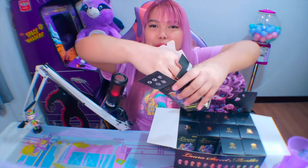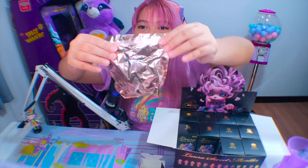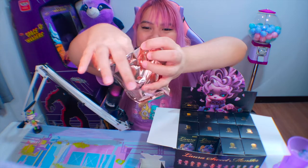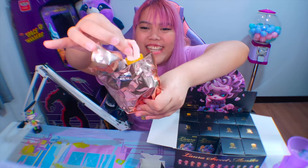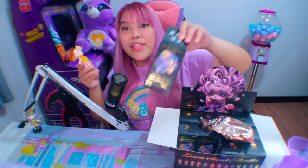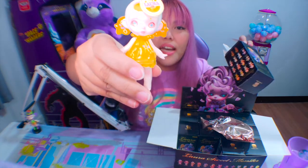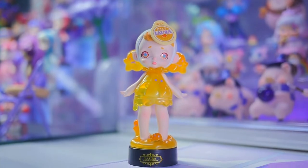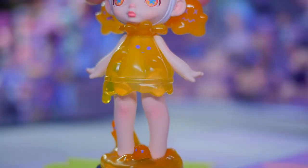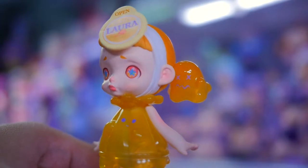Second box! Medyo makapal to, parang ang daming laman, mas wide siya. Sobrang yellow. This one is definitely a classic one, kasi hindi nga naka-winged eyeliner siya. Her name is Sweet Orange Ghost Jelly. Kita-kita naman natin kung bakit tinatawag siyang orange jelly — yung kanyang dress is jelly, ang cute! And yung pigtails niya ay ghost.